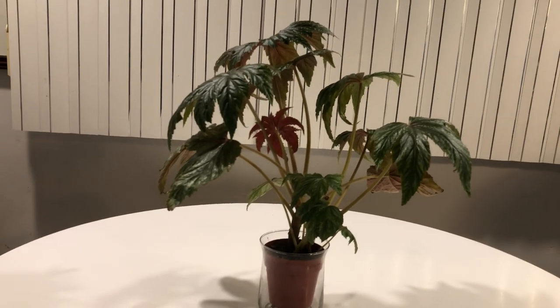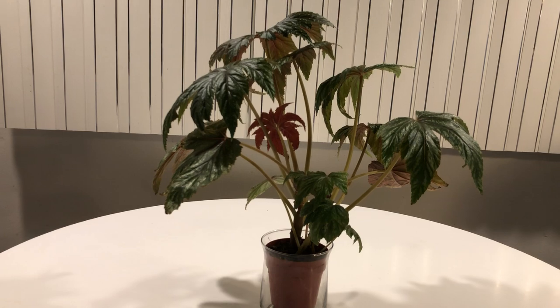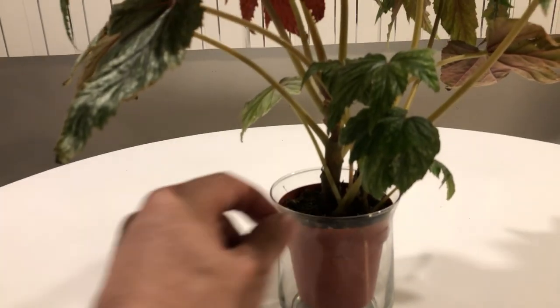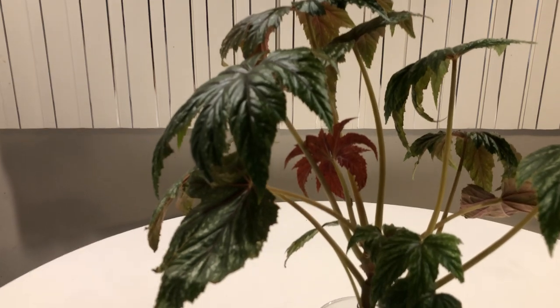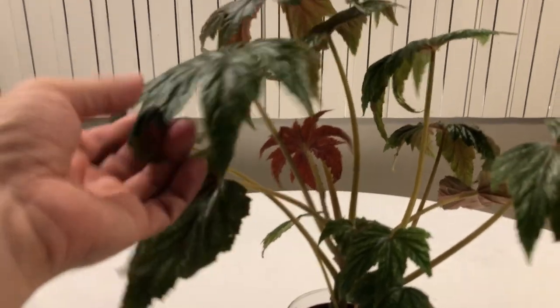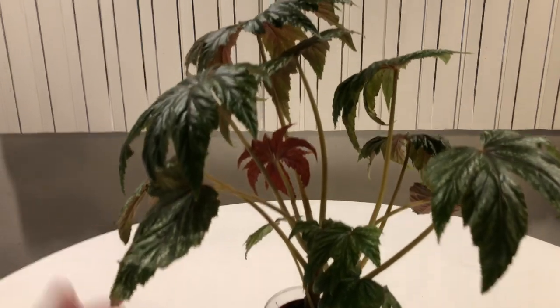I love this plant. Griffin is supposed to get really, really big and bushy. Even though it is a rhizomatous, it is an upright, so it's not going to trail over the lip or anything like that — it's going to continue going upwards. I may have to stake it because this plant tends to get very top-heavy. But I think this is a beautiful, beautiful plant.